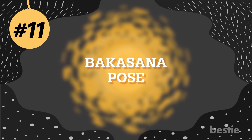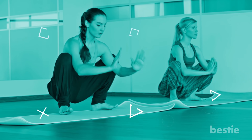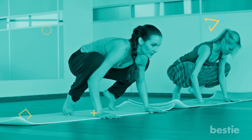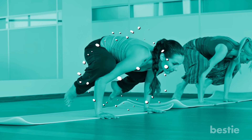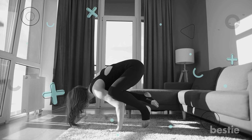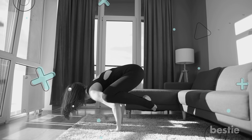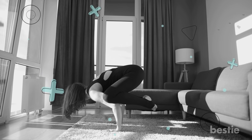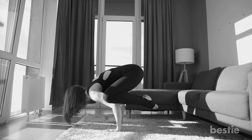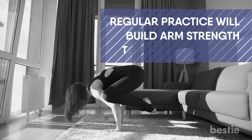Number 11: Bakasana. This asana is known to be one of the best power yoga poses for weight loss. Not only is it an excellent way to burn fat, but it builds your arm strength enormously. Begin with a low squat with your hands in front of you. Keep the knees apart, wider than your arms. Raise to your tiptoes and rest your knees on the ends of your upper arms — don't place them directly on the arms. Shift your bulk forward until the toes barely touch the ground. Lift one foot into the air followed by the other. Eventually you should be able to hold the pose with straightened arms. Regular practice will build arm strength to hold yourself up.